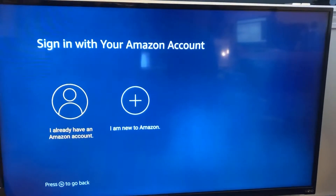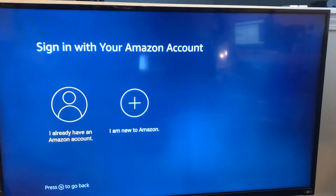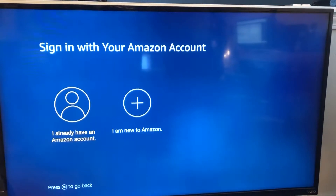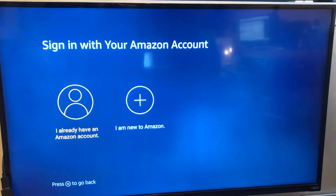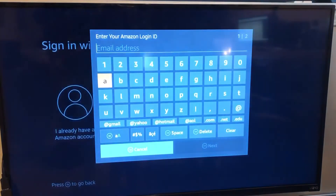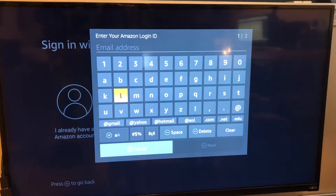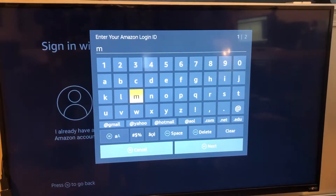If you plug your Fire Stick in, put your Wi-Fi password in and connected it to a network, hopefully by now you got to this screen right here. At this screen you're going to need to sign into your own Amazon account, or create a new one if you don't have one. I already have an Amazon account, so I'm going to go ahead and sign up — put both the username and password in.